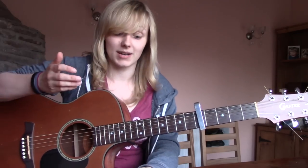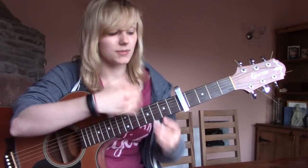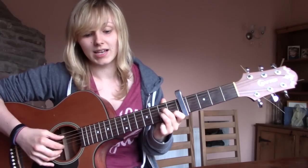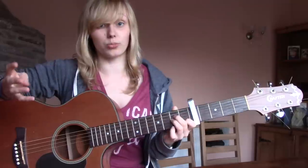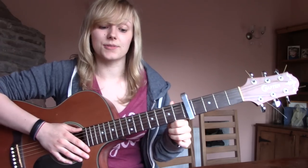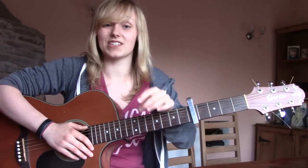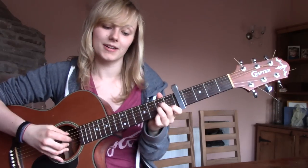If you put the picking pattern with that, I've basically already told you all the first strings you have to pluck. For the A minor, remember you want to pluck string five first. And note — since these chords are held for four beats and the picking pattern lasts four beats, you only play the picking pattern once. With the C and the G you can do it properly, or play the cheating random ass A minor weird chord.